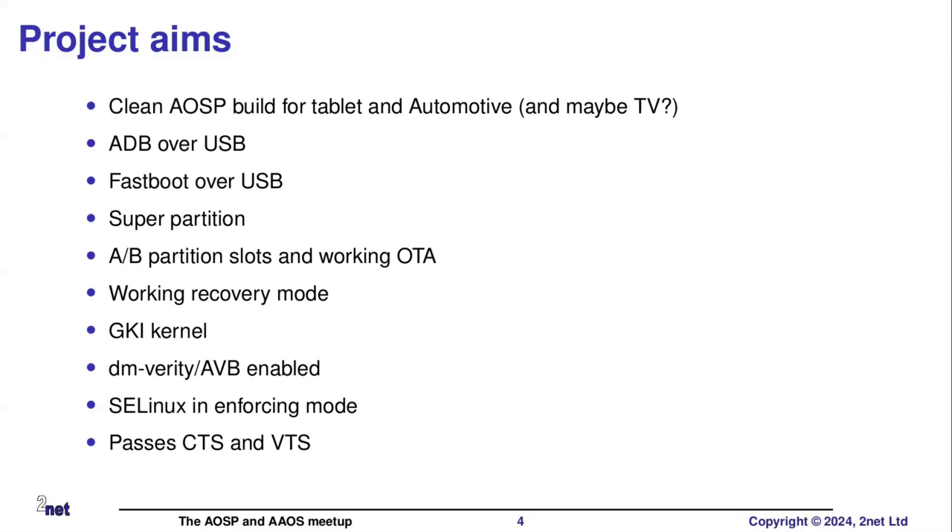In terms of implementation, I really would like it to use the super partition - so dynamically resized partitions. I really would like it if it used AB partition slots and allowed us to do over-the-air updates (OTA). We really want a recovery mode. It should be based on a GKI - a generic kernel image - which is the standard now for Android kernels. It would be nice if we could optionally enable DM Verity and AVB. An ultimate goal is to run SELinux in enforcing mode instead of permissive mode. And it would be truly wonderful if it could pass all of the tests in the CTS and VTS - the compatibility test suite and the vendor test suite. If you do that, particularly with the CTS, it then becomes Android compatible, and you can even use Android in the name.